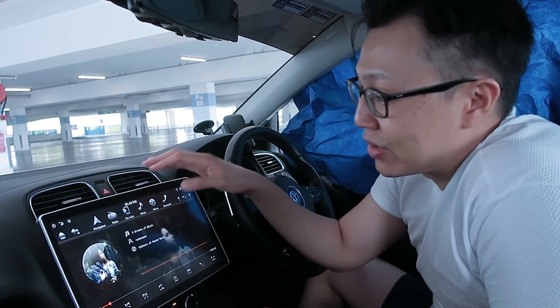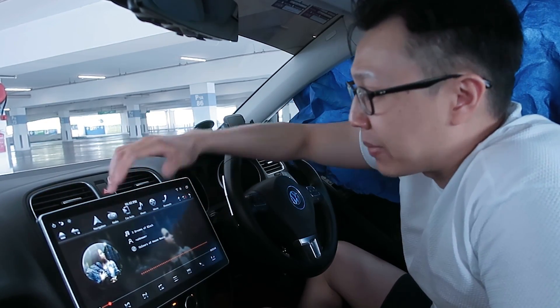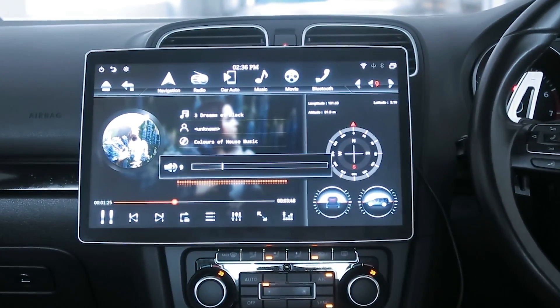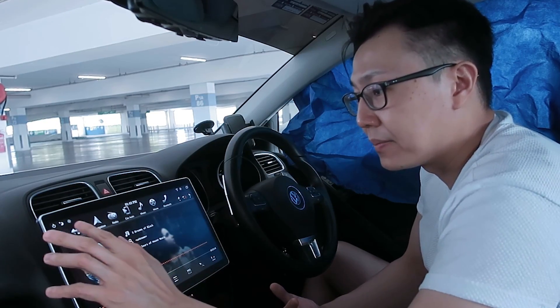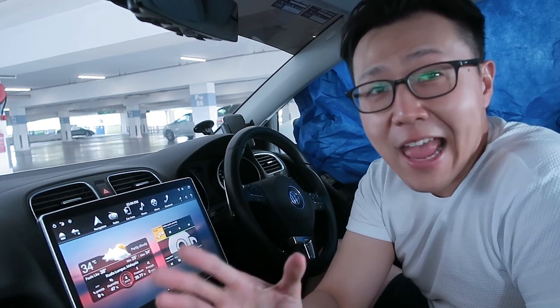Number nine: there are just so many different fonts in this interface. The clock font is honestly ugly and I can't remove it. The navigation dock uses another font, and the player uses yet another. Why so many different font sets?